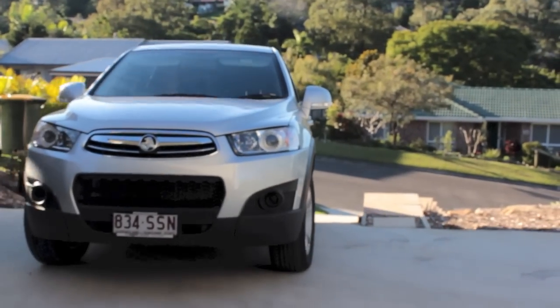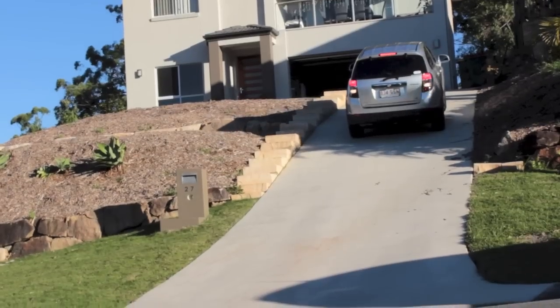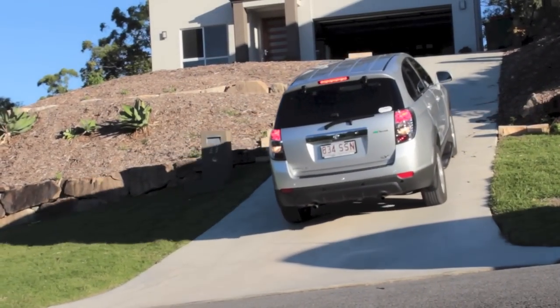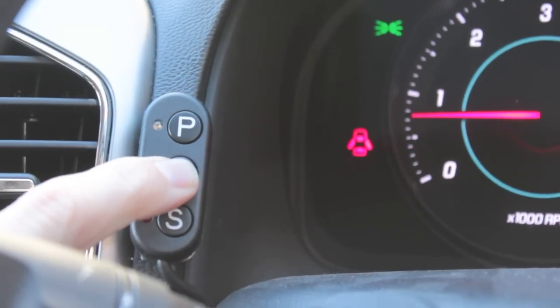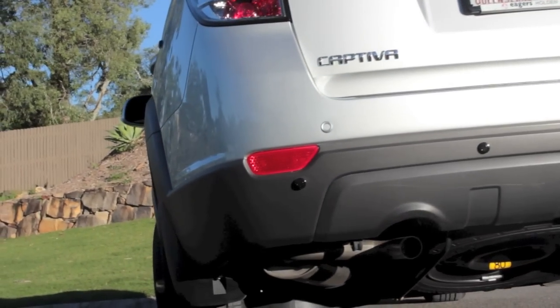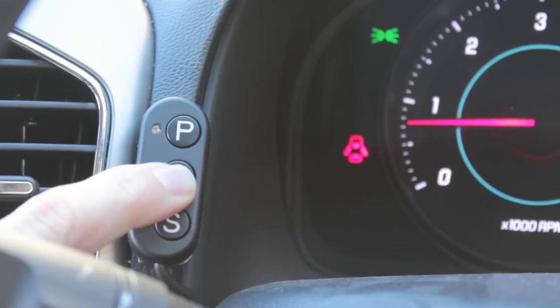Another example where override mode may be used is when reversing down steep driveways. Such reversing scenarios may result in the sensors detecting the presence of the road and applying the brakes. To ensure the brakes aren't engaged, the driver holds the override button until the vehicle has passed over that piece of terrain. Once the vehicle has passed over, the button is released.